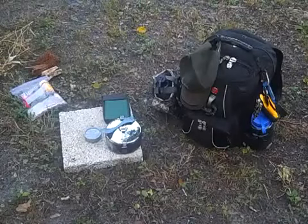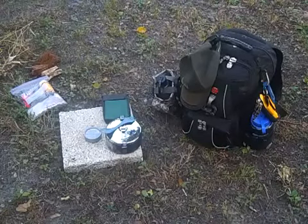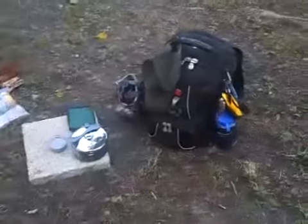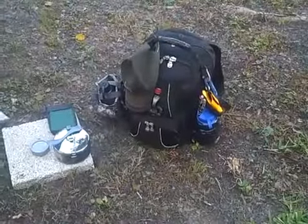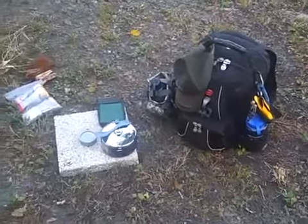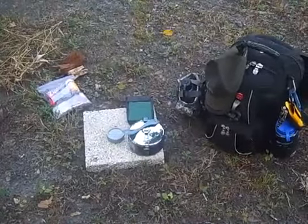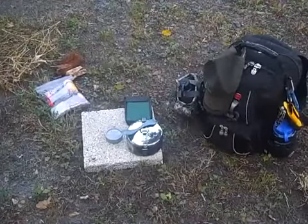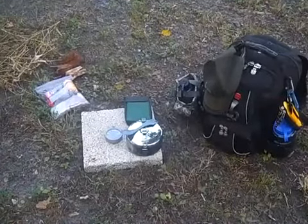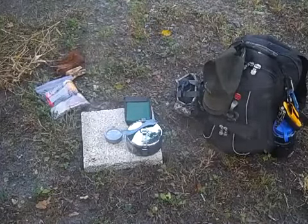Hey everybody, welcome. We're going to do a video today on a stove that we have in a cook pot and in our go bag. This is one of our go bags that we have here — a Swiss Army go bag, one of my several different types of bags. That's where this stove and this pot are contained. We're going to set the stove up and make it boil some water using sticks inside the stove. It's just a wood burning stove. Let's set it up and we'll get right back.